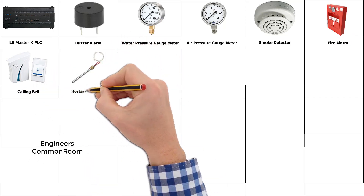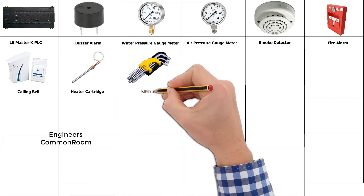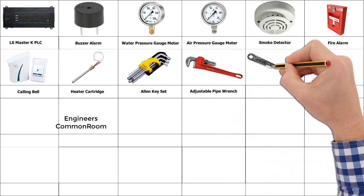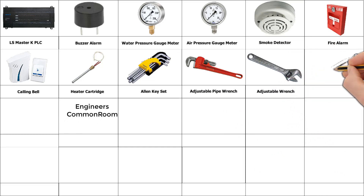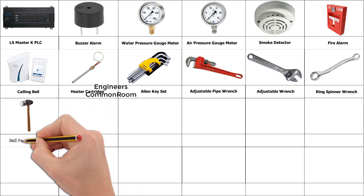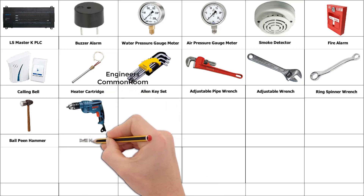Heater cutter, allen key set, adjustable wrench. Ring spanner, ball pin hammer. Drill machine.